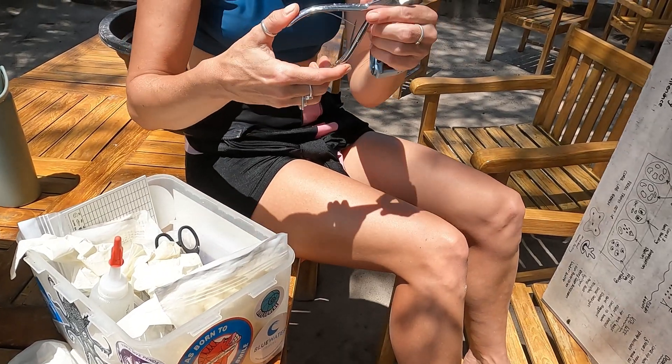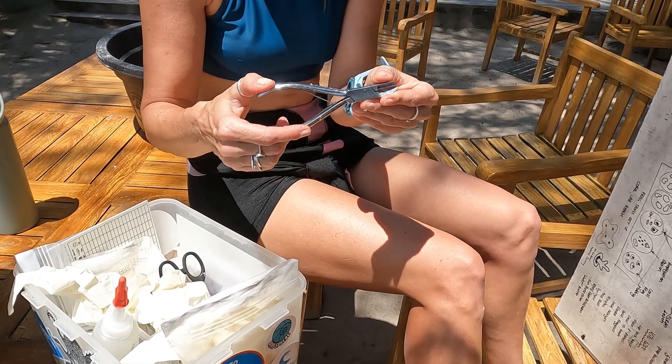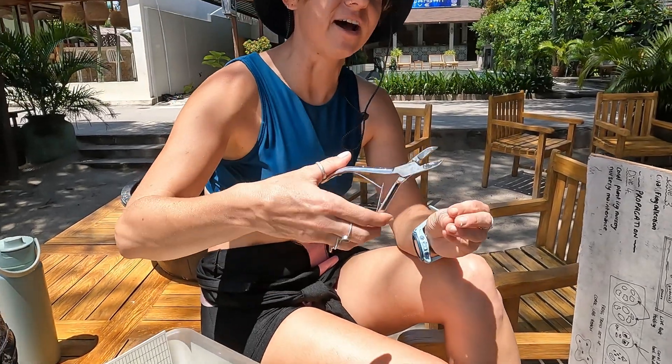We are going to be actually cutting our coral up. They are called bone cutters because we borrowed them from the hospital trade. We're using these to cut our little corals into fragments — probably about this size to anything around this size.